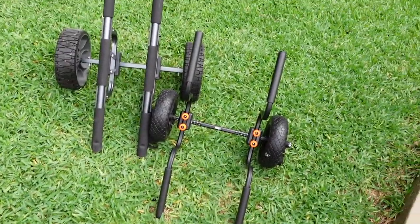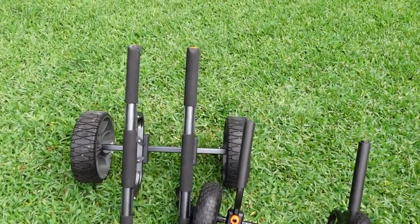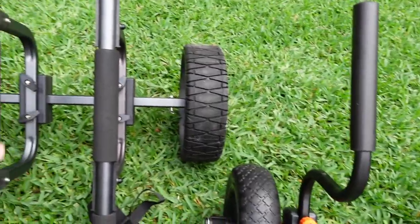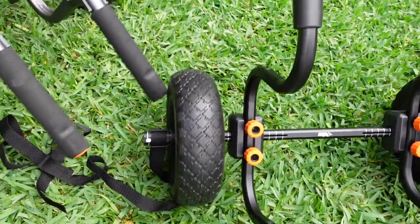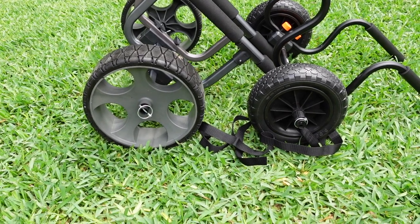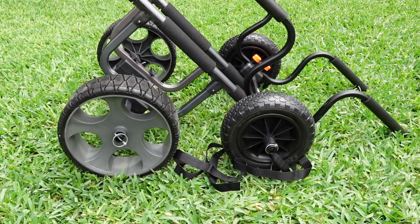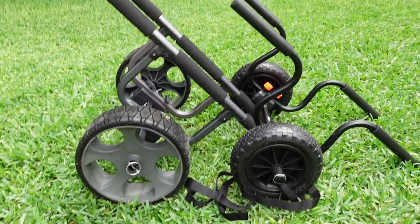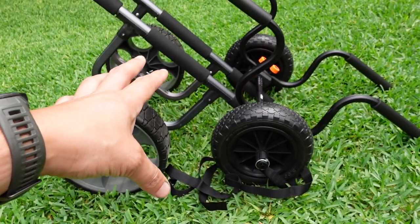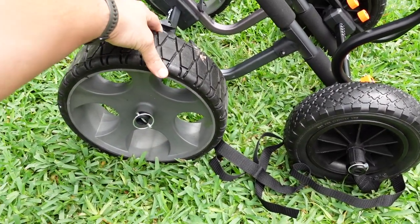I can tell you without a doubt, 100%, the Wilderness is far more substantial than the Pelican. I don't know, if I was to guess, maybe 10 pounds for the Pelican — this has got to be double the weight. And the wheel comparison: we're probably looking at the difference between a six inch wheel and a 10 inch wheel. It's significantly larger. Another thing is there's a larger sidewall on the Pelican kayak cart, but it's not really going to make a difference because there's no flex to it — it's all foam, so it's essentially the same as this foam tire.